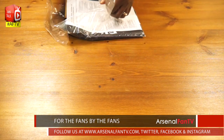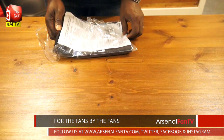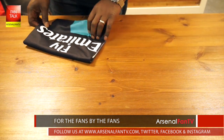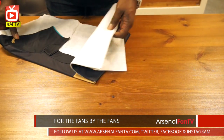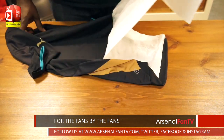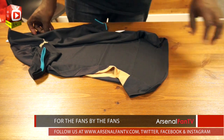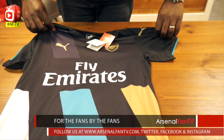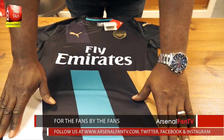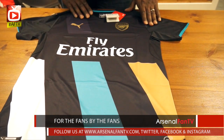Get the packaging off like this. Three kits a year now, of course. And this is it, this is the third kit. All that packaging over there. And there it is — the brand new Arsenal third kit.